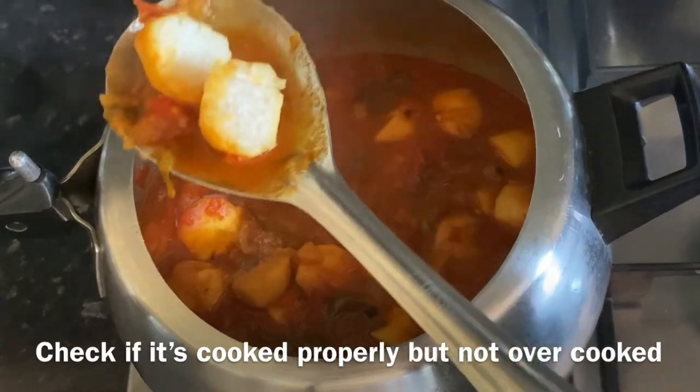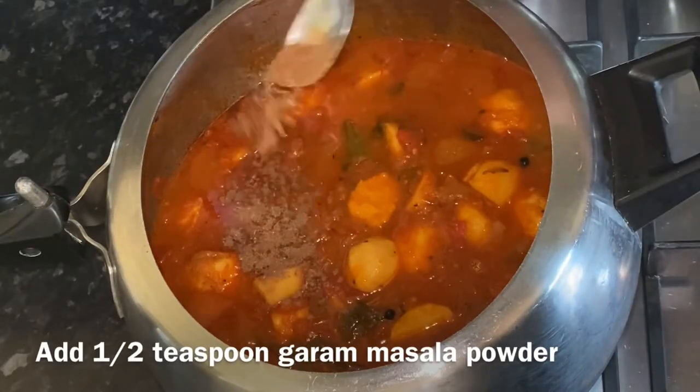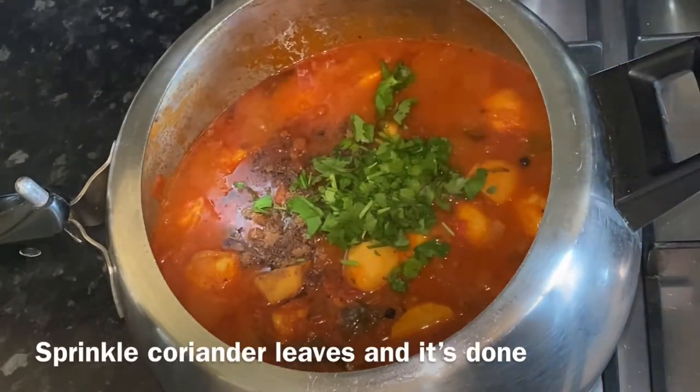Now add about half teaspoon of garam masala powder and a few coriander leaves. That's it — our curry is ready to be served.